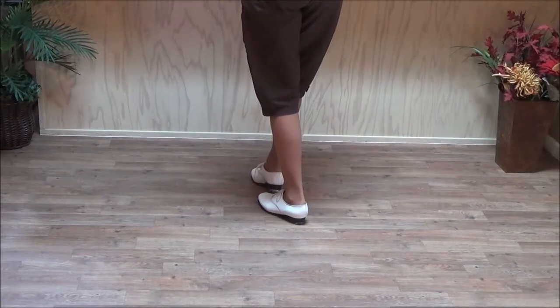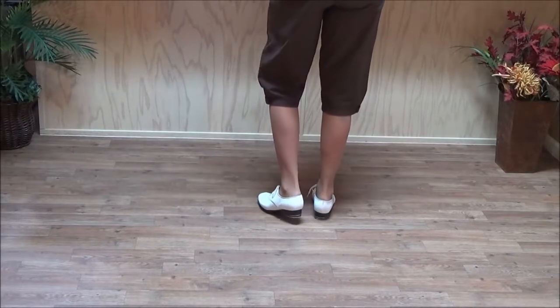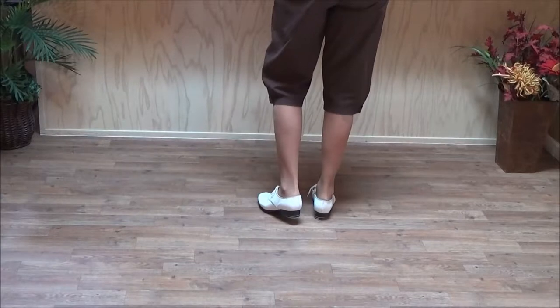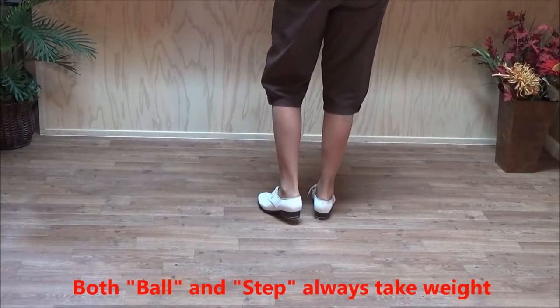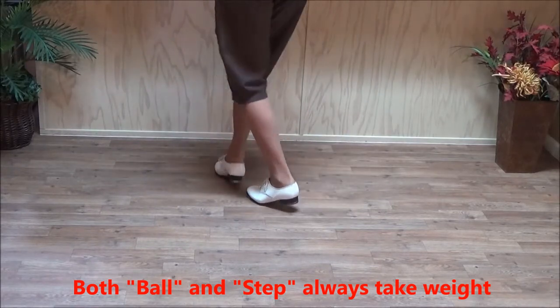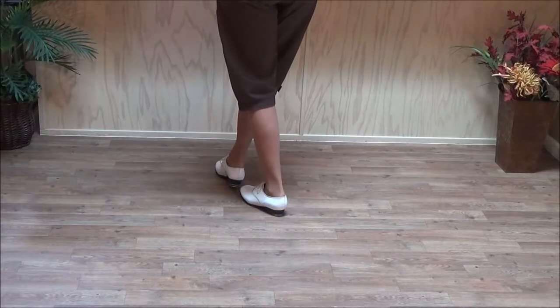When I say 'step' I may be on the ball of my foot, but 'ball' and 'step' both take weight. So you can think of it whatever you want — it just makes it easier for me to say. Double step, double ball, step, double ball, step, double ball, step.